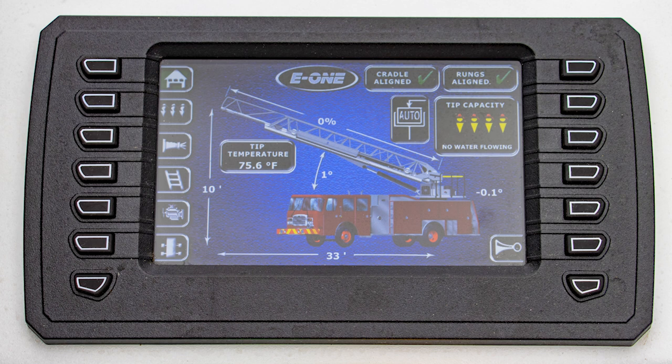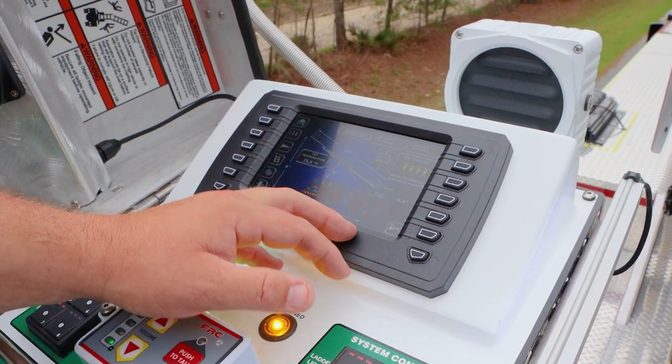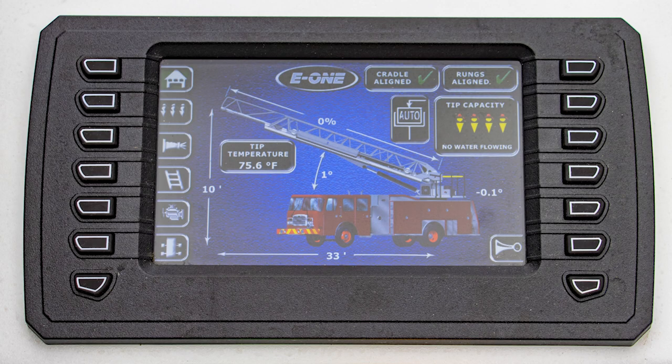Rungs align, cradle align — we have our automatic cradle align indicator. That will shut off if you're out of the parameters for it. You have your extension percentage, elevation angle, and rotation, as well as your reach, height, and tip temperature.